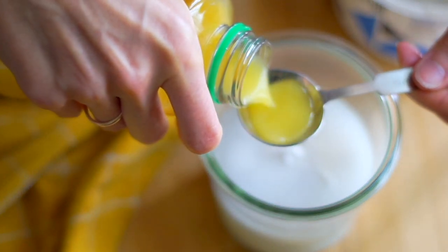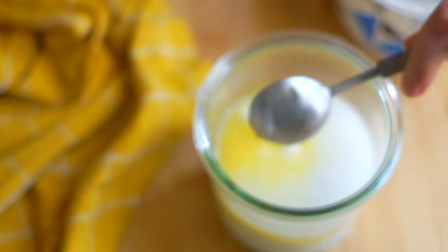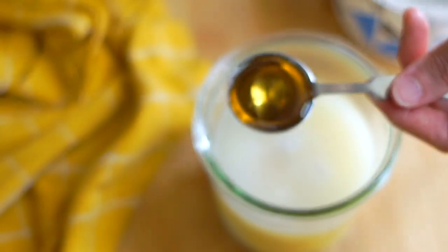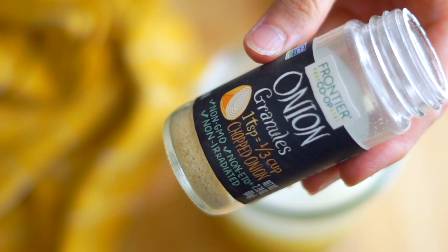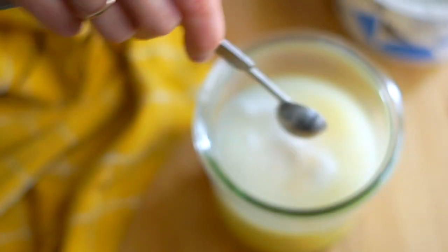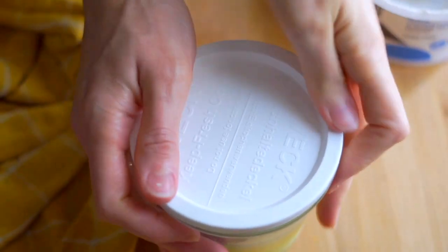I actually like to make my own dressing, and this is one of those great no-whisk, no-blend recipes. It all gets mixed into a large container with a lid — you shake it up and it's good to go. I use plain unsweetened almond milk yogurt for the base to make it nice and creamy, then add lots of flavor with orange juice, white rice vinegar, and some agave. Then a savory element with onion granules and salt, and then the poppy seeds of course. Just put a lid on and shake.